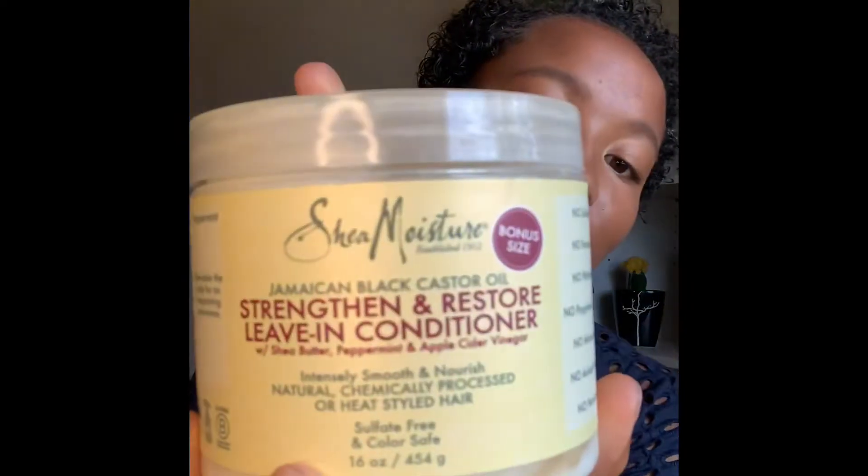I use the leave-in conditioner, the hair mask, the shampoo, the conditioner — everything. Obviously this isn't going to work for everybody, but I've heard good things about Shea Moisture and I've used it myself. Everyone's curly hair is different, so do what works for you. It's great because it has no sulfates, no parabens, no phthalates, no animal testing, no petroleum — it's all natural and doesn't have anything damaging, which I absolutely love.